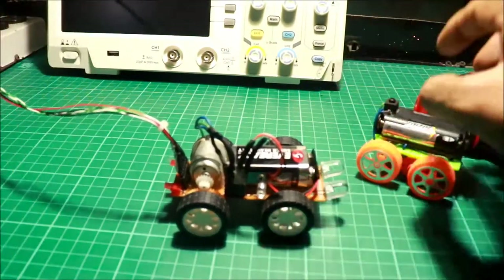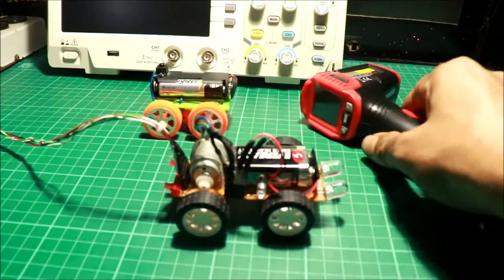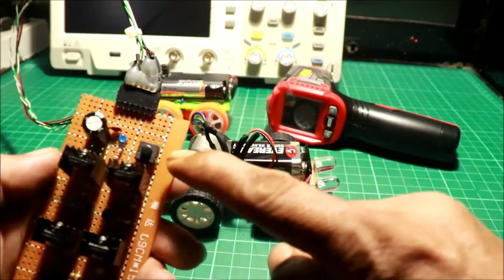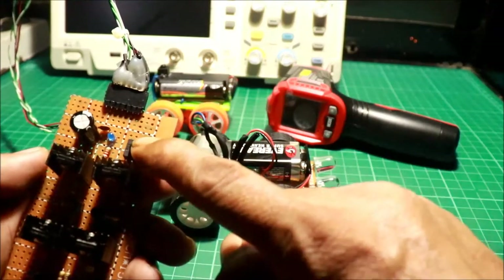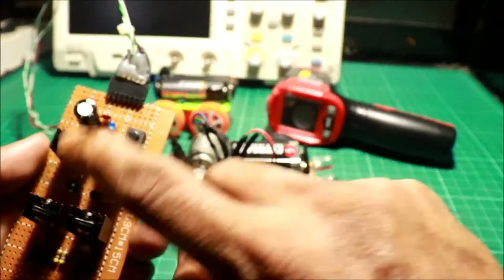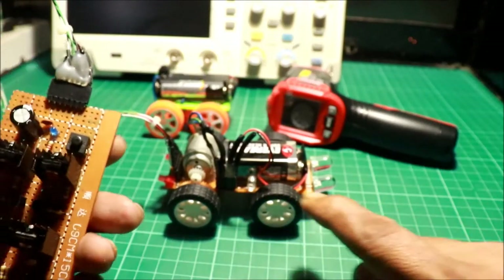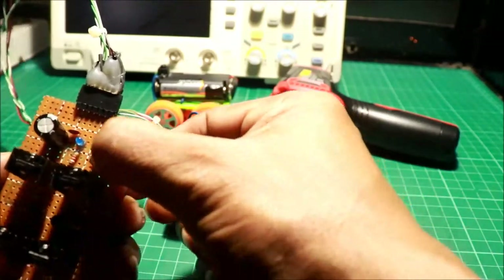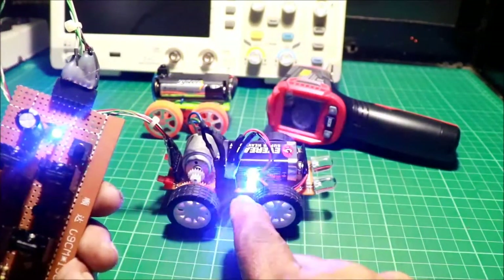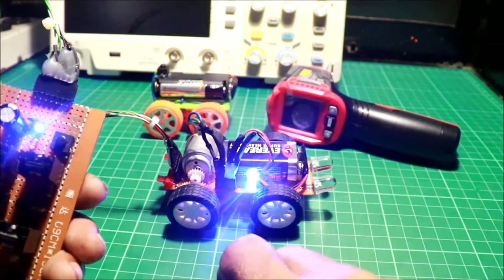Ito na yung controller natin. Tabi muna kayo, dadaan na. Power on switch — pag pinindit ko, iilaw yung monitor ng control. Buhay na yung control. At iilaw din yung ating LED flasher sa robot car. Pindutin — umilaw na. Ready na siya. Ibig sabihin, sync na siya. Ready to use na.